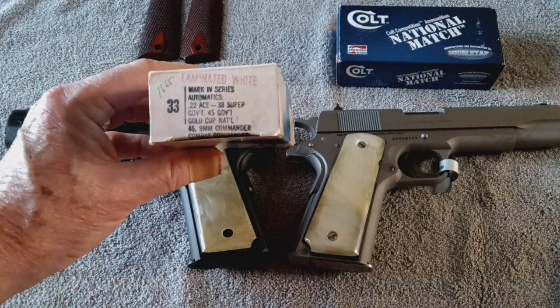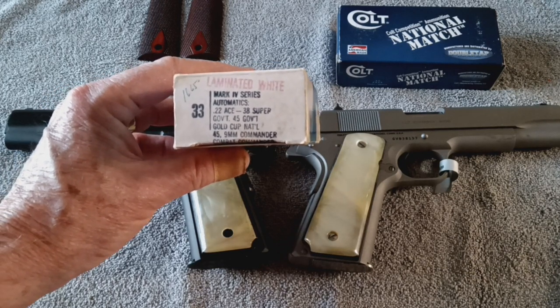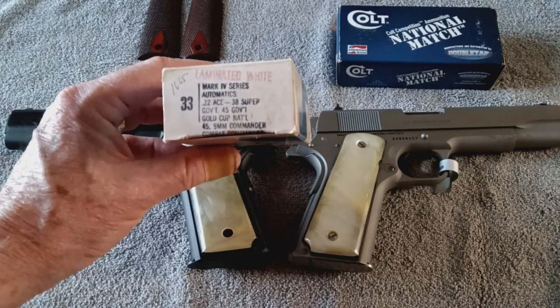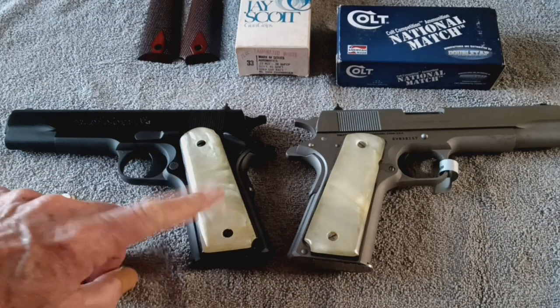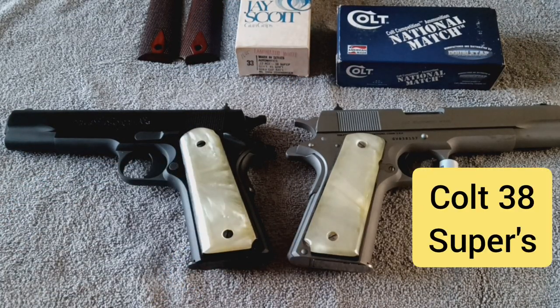It's a J. Scott part number 33, and they are laminated white pearl grips. So I've taken each side and mounted one of them on each of two firearms — both of these are Government Model .38 Supers.